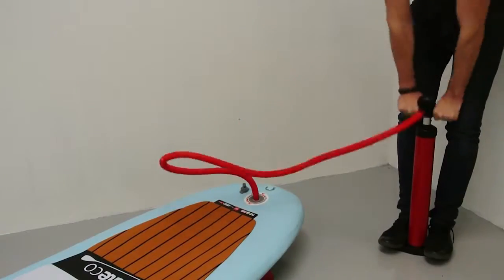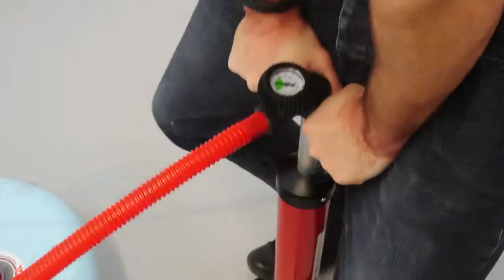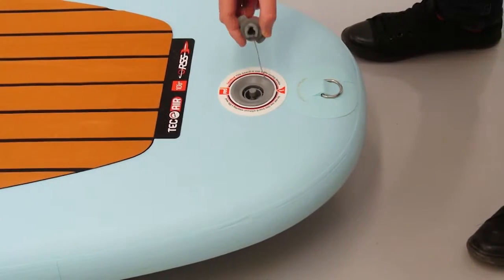Continue to pump your board until you reach between 15 and 25 psi. The needle on the gauge returns to zero when you stop pumping. Remove the pump hose and replace the valve cover.